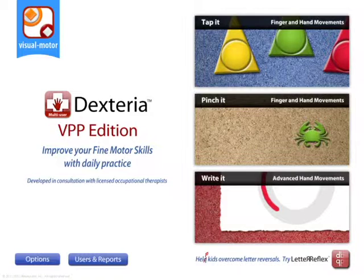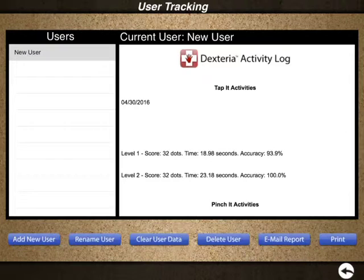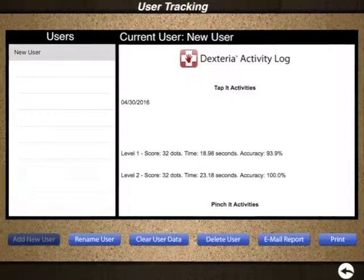Dexteria VPP tracks usage and performance statistics for an unlimited number of users and is the best value when purchased in quantities of 20 or more.